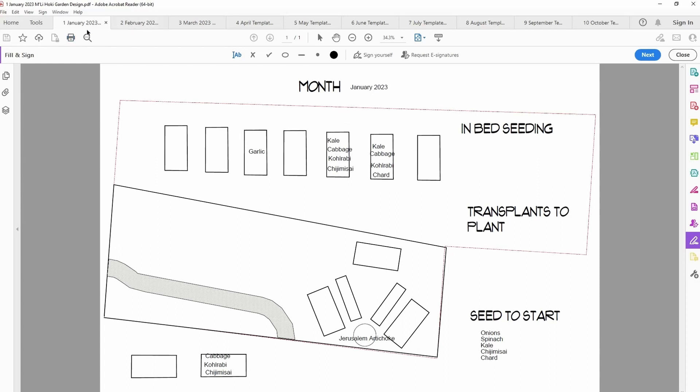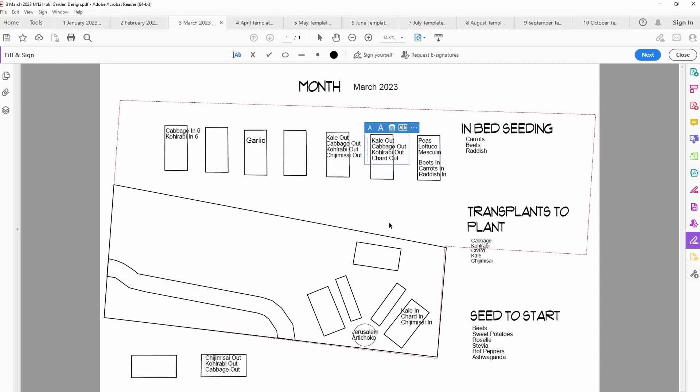I have one plan for each month. This is January's, showing exactly what I have in my garden beds right now — Jerusalem artichokes, cabbage, kohlrabi, and garlic in different areas. It shows what I'm going to direct seed outdoors each month, the transplants I'm going to plant out, and the seeds to start. I've planted in my garden beds for so long I know pretty much how many of each type of vegetable I can fit. The beds are four feet wide and eight feet long.